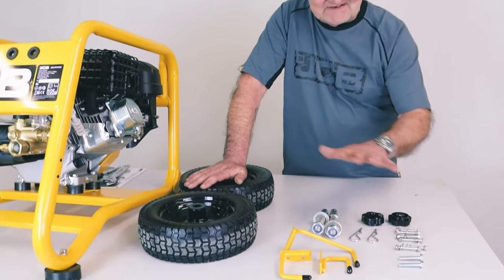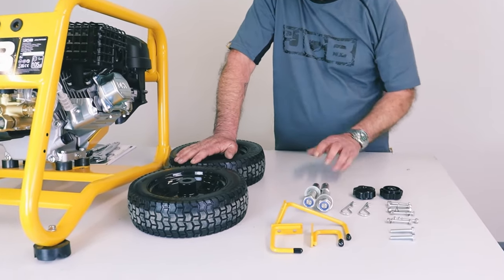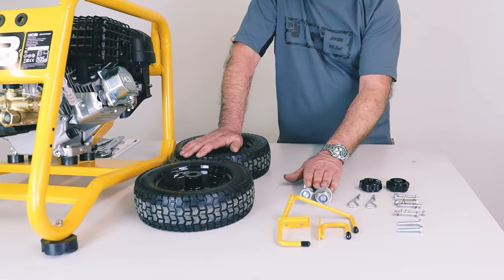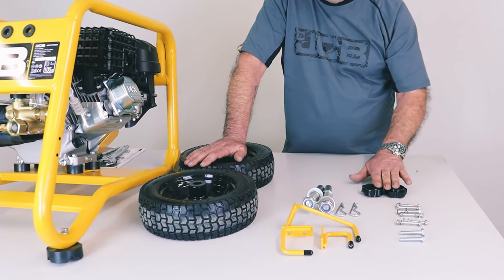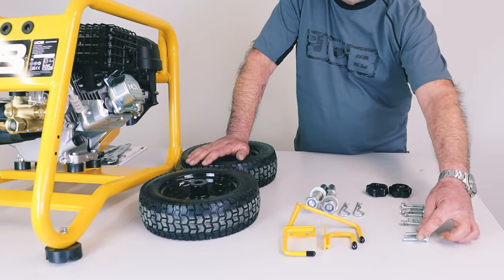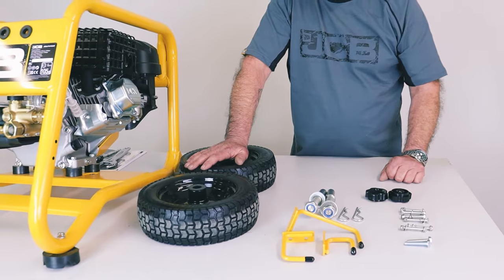I've laid out the contents of the accessories bag. You should have these three yellow brackets, two axles with two washers each and two nuts — those are for the wheels. Two axle retaining R-clips, two hand wheels, six bolts with washers and nuts, and then two slightly larger bolts as well. This will all become apparent as we put it together.